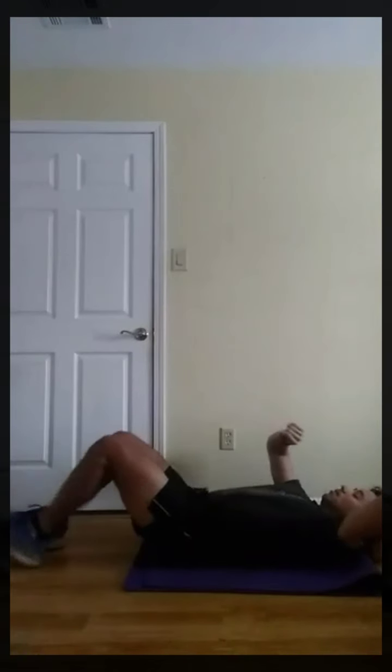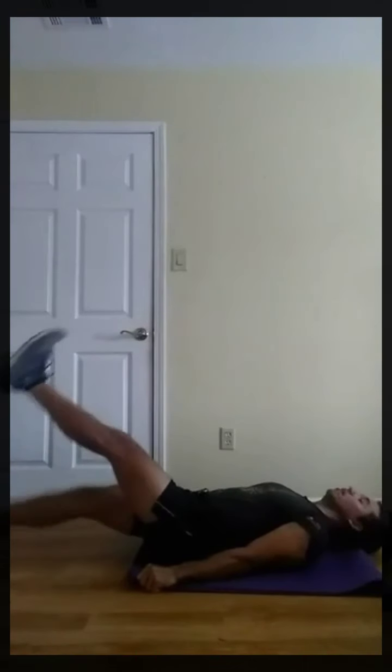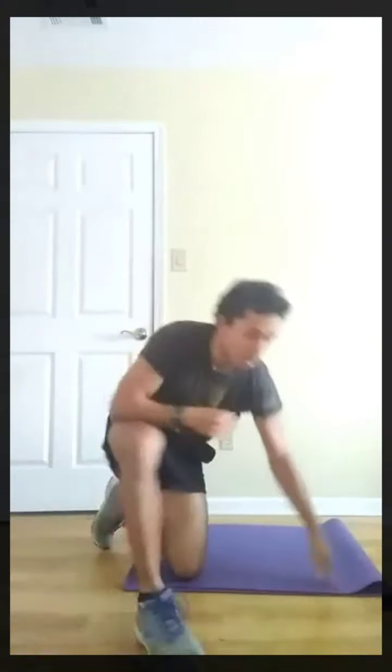Next, scissor kicks. Last round. Three, two, one, go. Three, two, one, rest. Next, high knees.